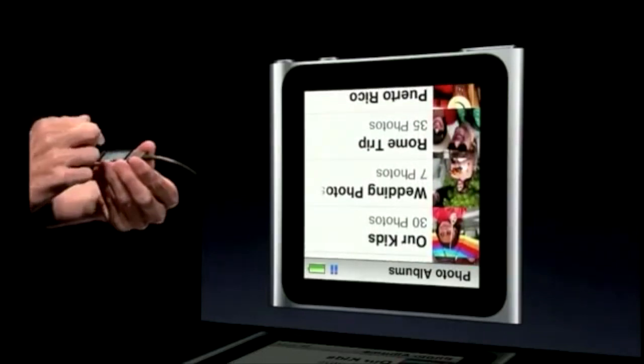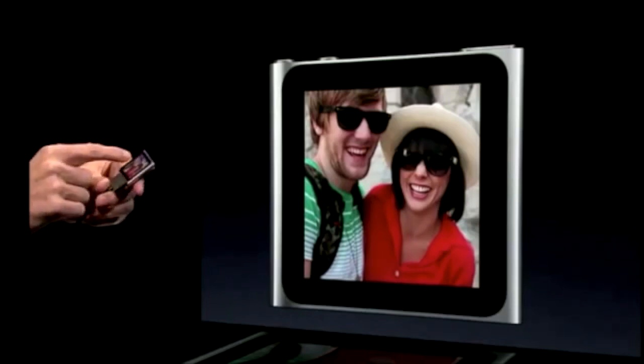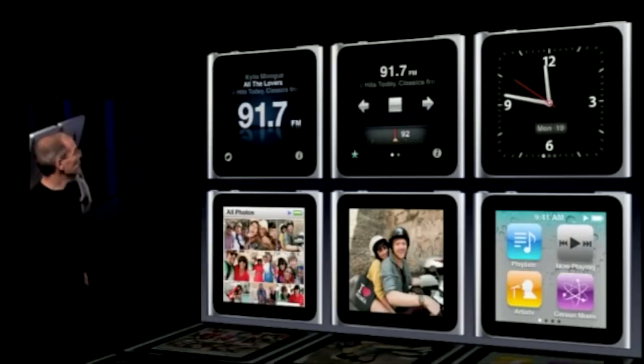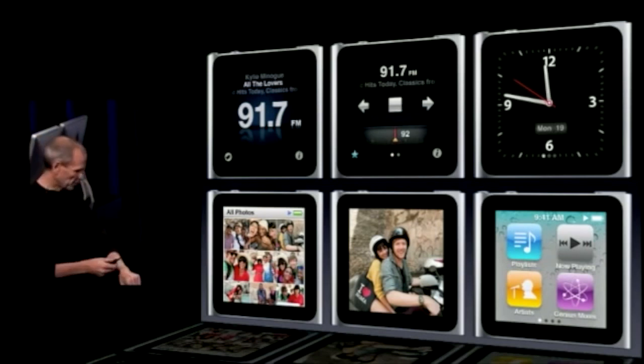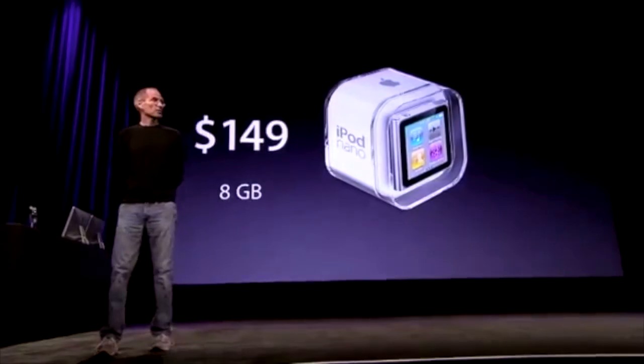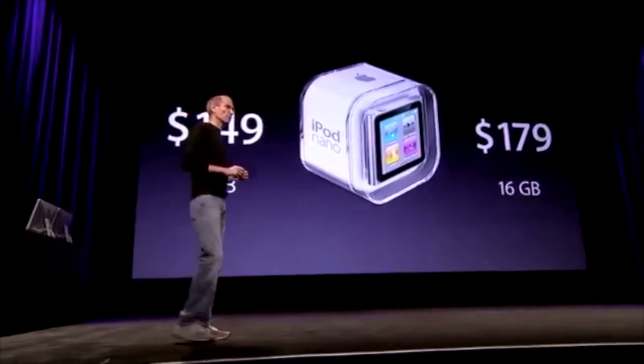You're upside down. I know, I am upside down — I live a lot of my life upside down. But anyway, you can just see what photos look like on it — they're really nice as well. The first two screens are radio. Got a clock. One of our board members is going to clip it onto an armband as a watch. It comes in the same four colors the new Shuffle does, plus two more. It sells for $149 in the 8-gig version, $179 in the 16-gig version.